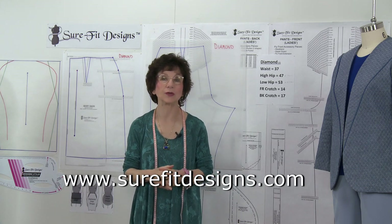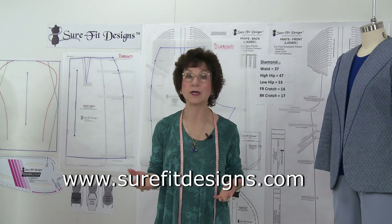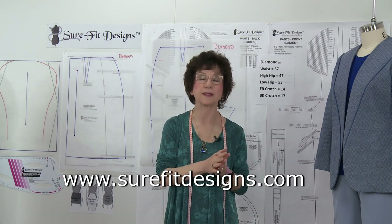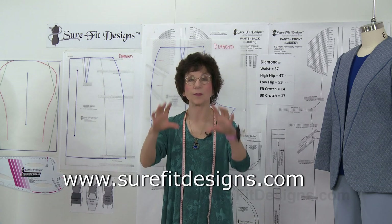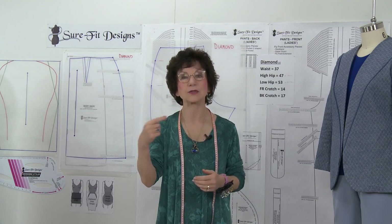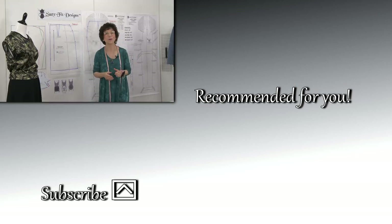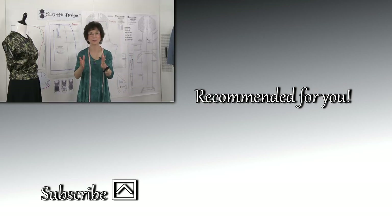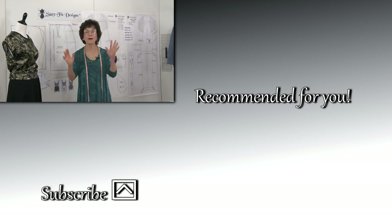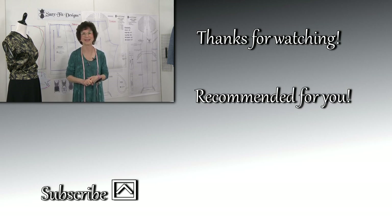While you're on the Sure-Fit Designs website, please make sure you join our community. When you do there are four free gifts to get you started. Go to surefitdesigns.com — there's a little dropdown pop-up where you can join our newsletter and be taken directly to the subscription page for all your gifts. Please also like and subscribe to our YouTube channel — we have over 300 videos on all kinds of fitting, designing, and sewing. Thank you so much for watching!